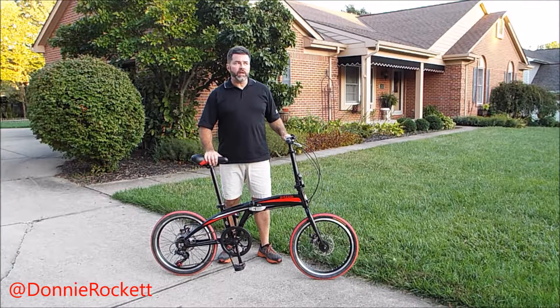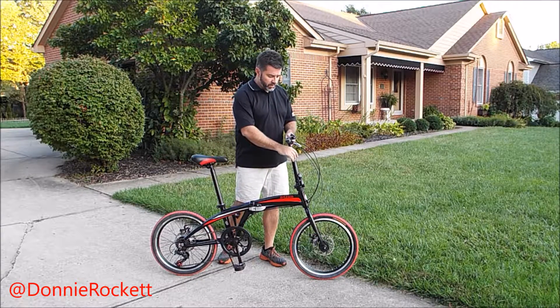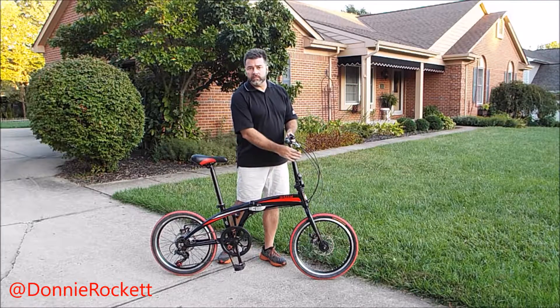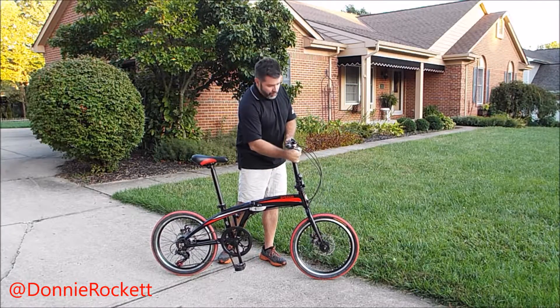I'm Don Hetzer and I'm going to show you how to break down this Origami Gazelle folding bicycle. It's fairly simple. First step, at least for me, is go with the handlebars and put the brake back in.